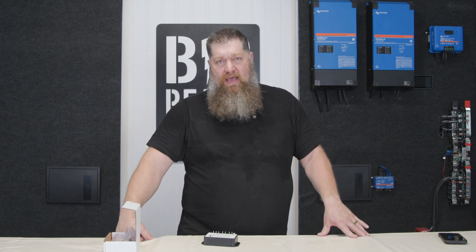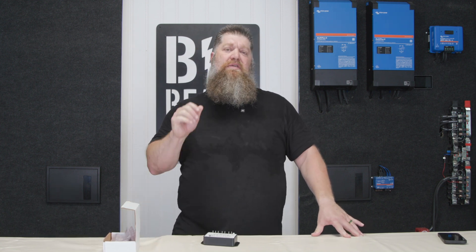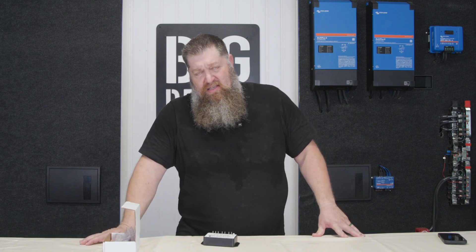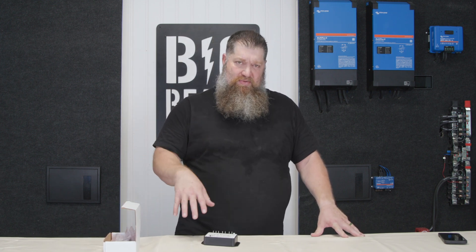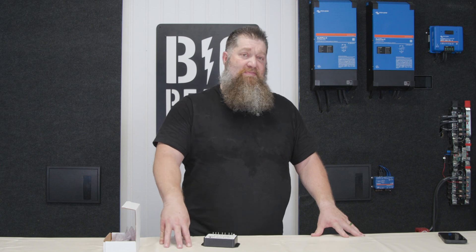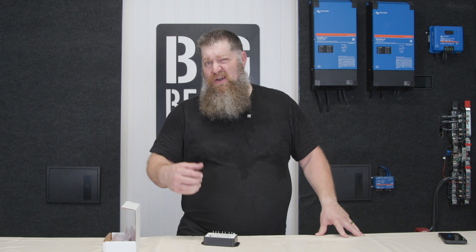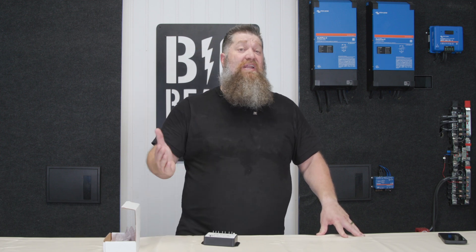Hey, Todd here with Big Beard Battery, and I want to talk about completely automating your solar system on your RV. One of the issues we see with a lot of first-time solar system operators is understanding roughly how much power they have and how to manage it.